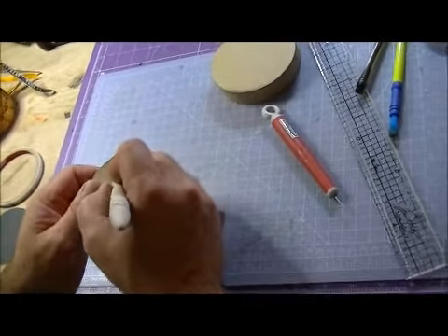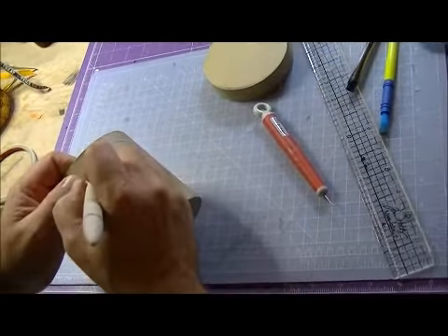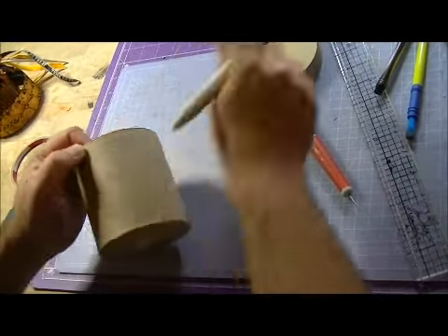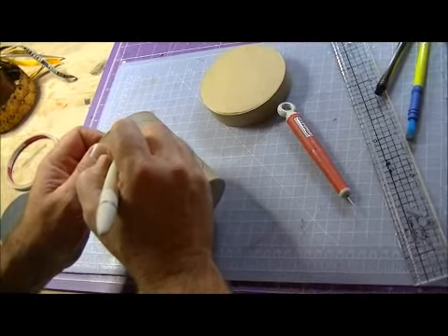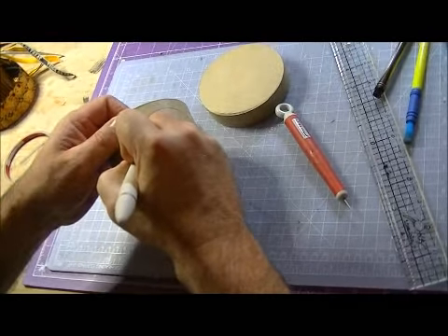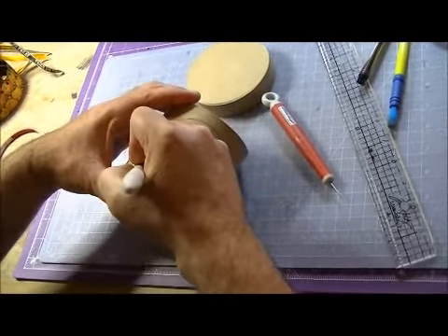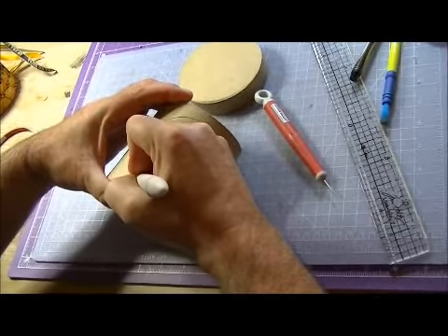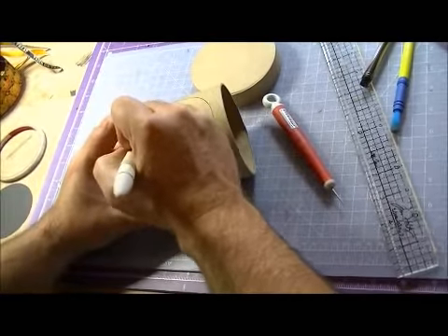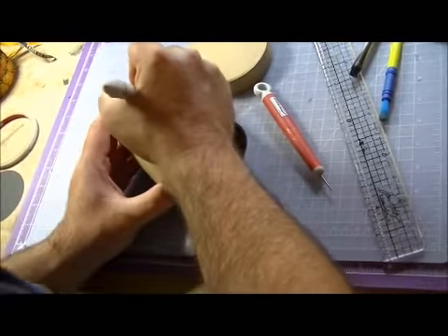Then I grab my craft knife. What I'm going to do first is just score lightly — I need my glasses. I want to score around the black line lightly, like that, just lightly first, and then go deeper and deeper into the grooves. That will help you kind of get started.